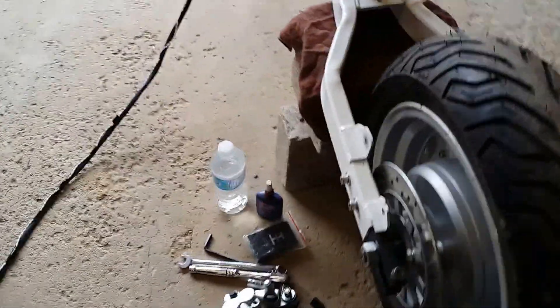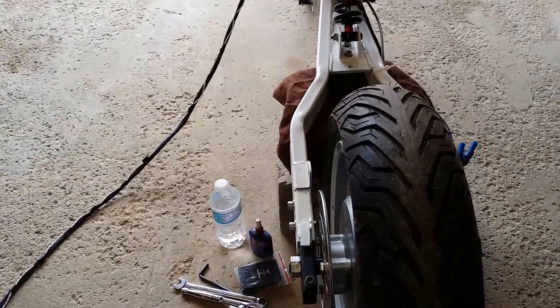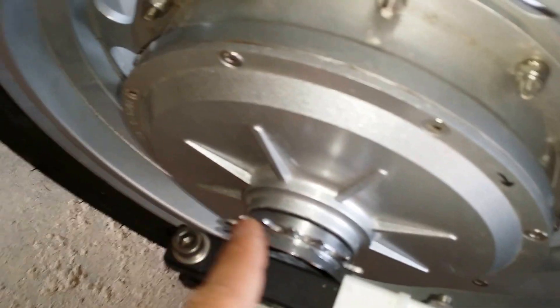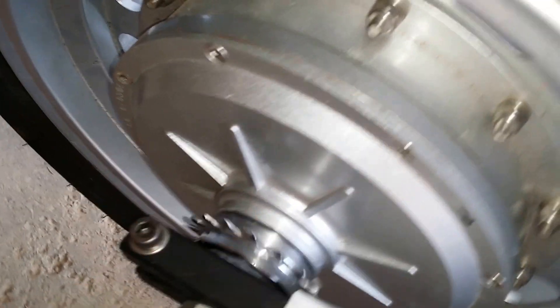I've removed the brake caliper because I have a little bit of interference with the caliper and the rotor, which I've got to work on. Here's my fake sprocket pedal forward, and it's fantastic.